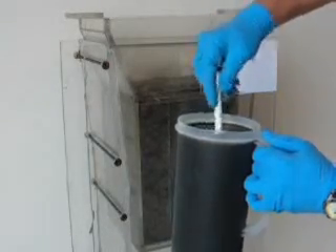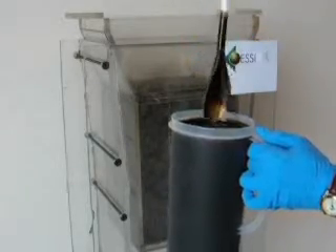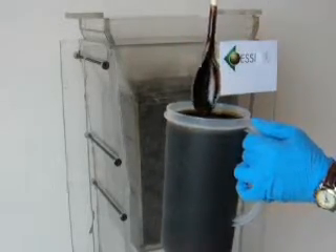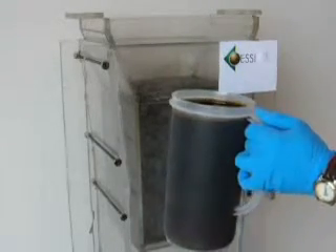We will stir this up a bit, but basically this is far messier than anything that would occur in the real world. The oil and water is now going to be added to the filtration unit.